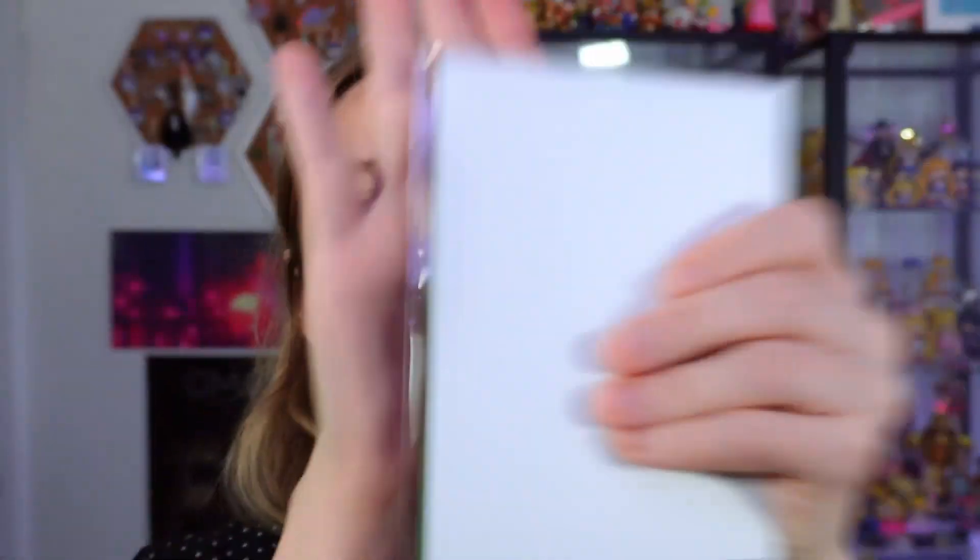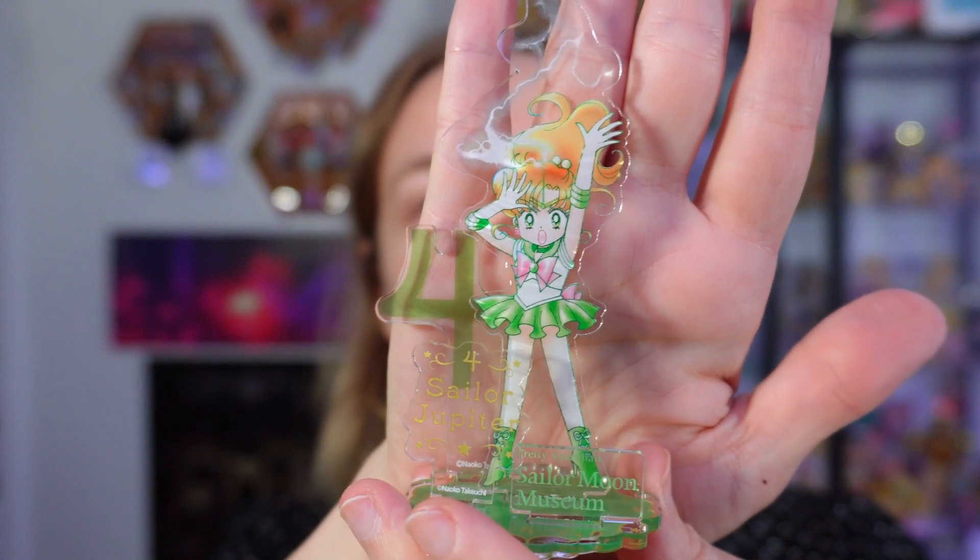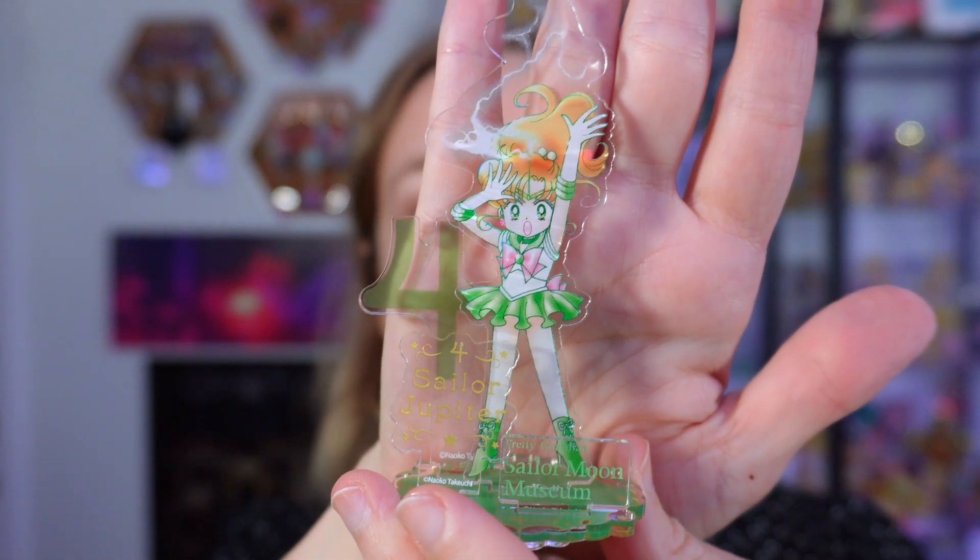This one is green, so this is definitely gonna be Jupiter. I was really hoping for Uranus but I don't think I'm going to get her. Look — she's so dynamic, summoning her thunder! That's so cool, she's so pretty.